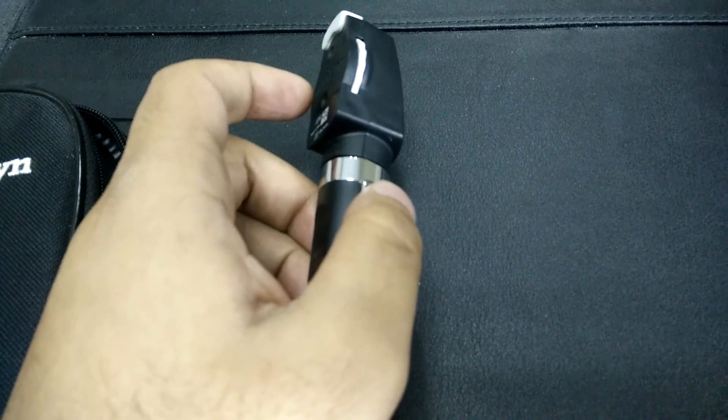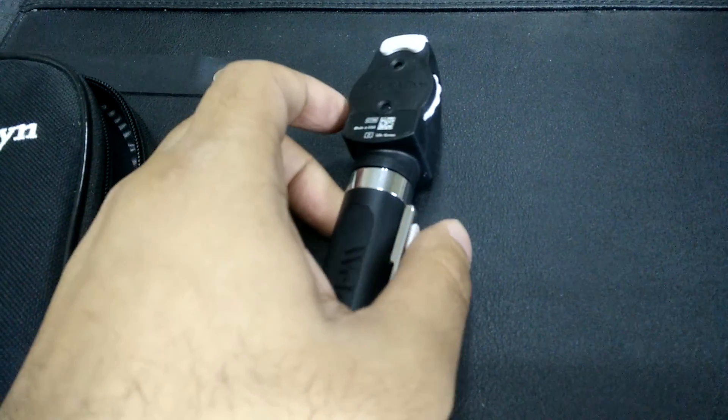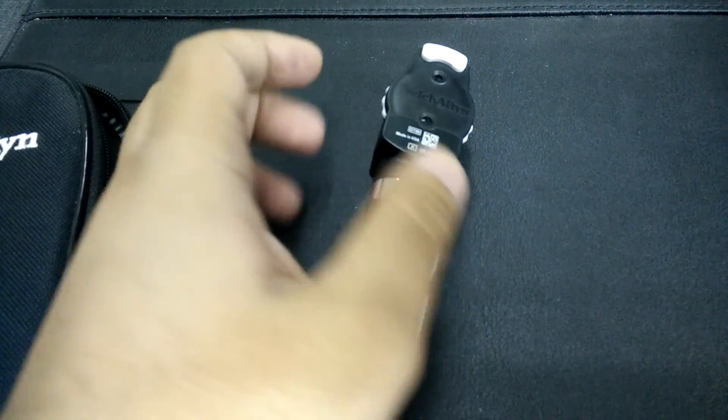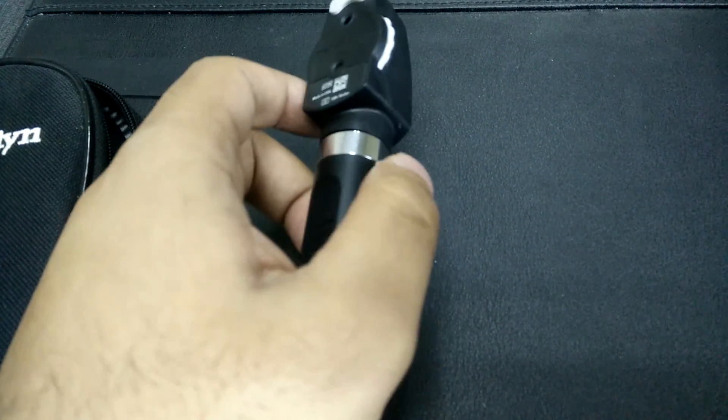Compared to other bulbs like the Xenon bulbs you commonly see in larger ophthalmoscopes, and also the pocket versions of the Hain which require regular replacement, I don't think there is a need for replacing this LED bulb as of yet.